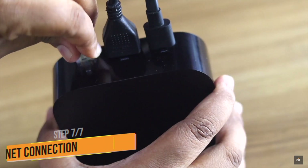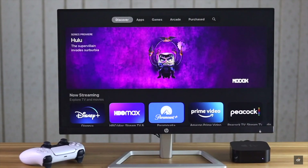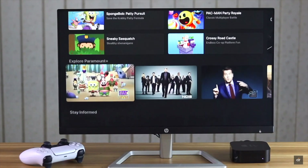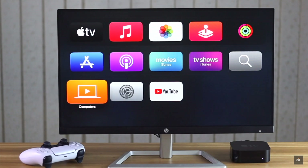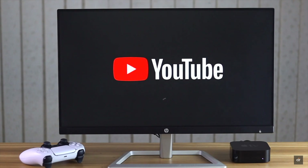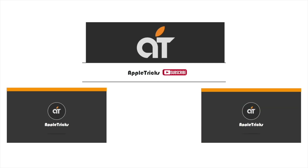If nothing else works, you might have to use Ethernet instead of Wi-Fi. And if Ethernet also doesn't work, you might need to take it to an Apple Service Center. These are the ways you can fix internet not working on Apple TV. Thanks for watching — we hope it was helpful. If you have any queries on the topic, let us know in the comment box.